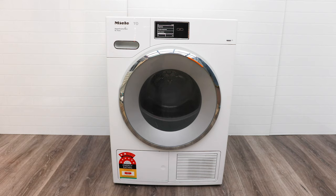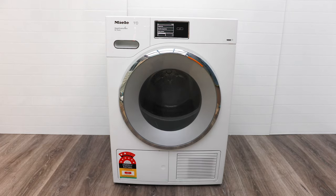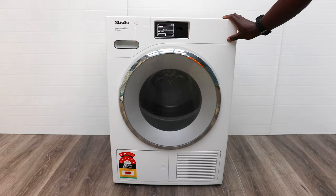Maybe not a Miele if you don't have the budget for it, but check out Samsung, Bosch, Fisher & Paykel, and LG — most manufacturers will have good models. Just make sure that whenever you buy one, get extended warranty.